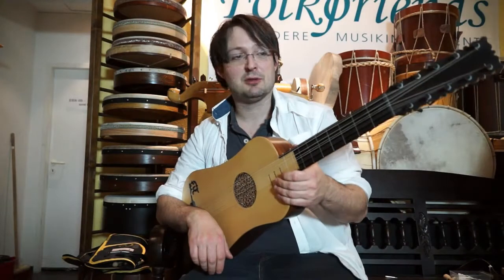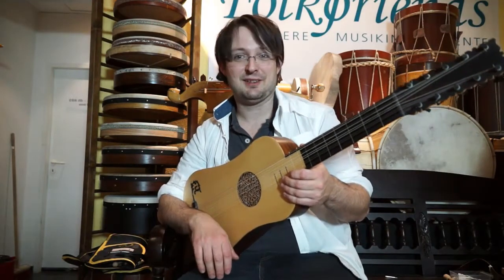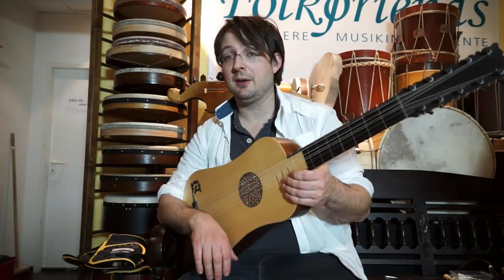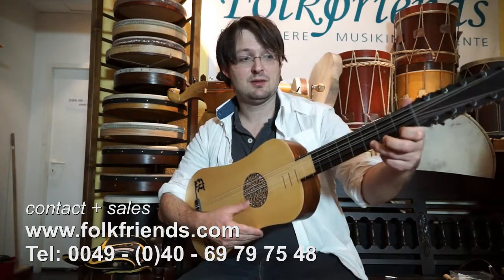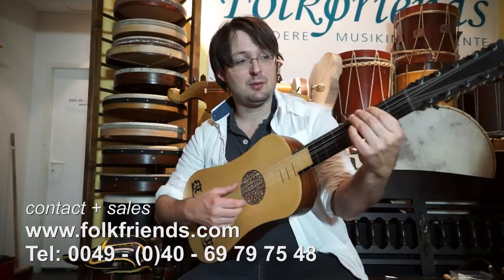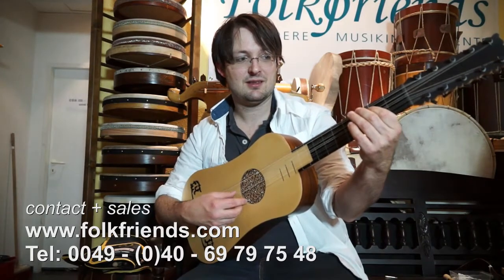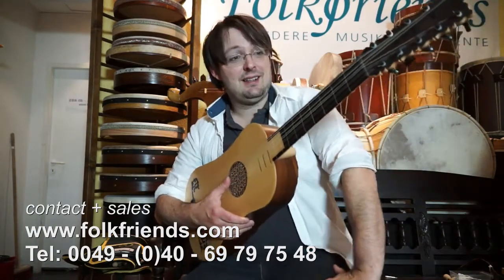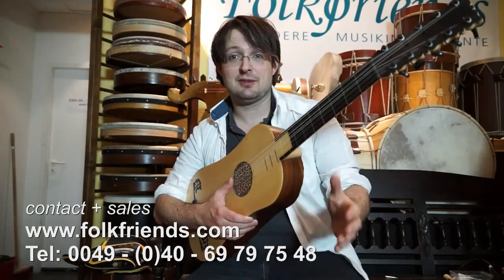This video is about the Baroque guitar, which is a historical instrument. Different to nowadays guitars, it has got double strings — two strings make one note always, and the lower strings add their octaves. So in the end it has got ten strings, meaning five double strings.